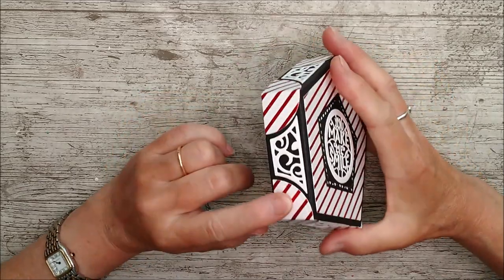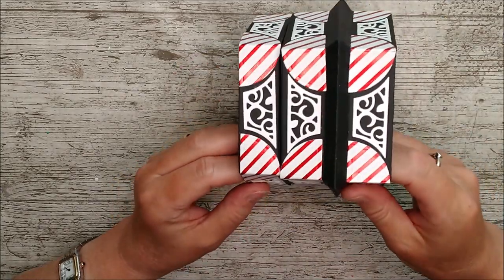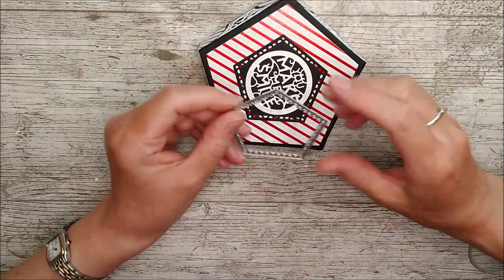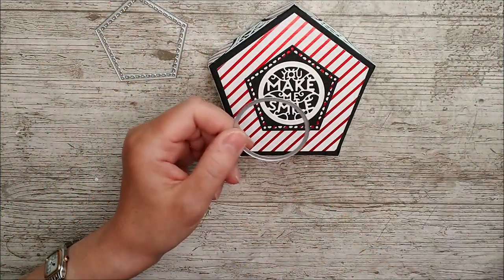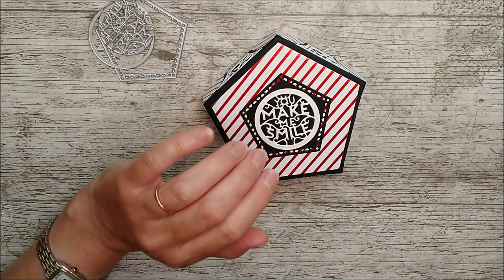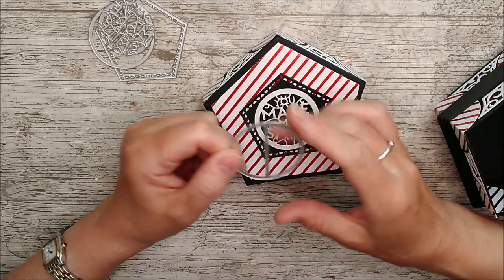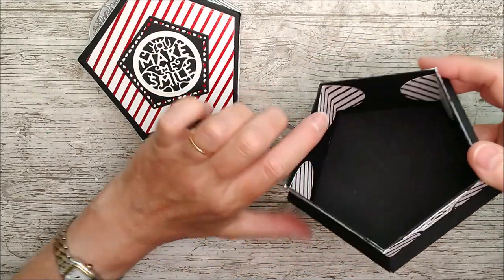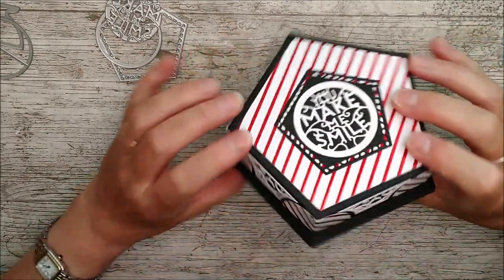I went ahead and made up the lid and then added these little corner pieces on exactly the same way as I did for the base. I really like this one with a lovely little dotty design — I cut that out in black and put it on the top. Then I took the circle and this one which says 'you make me smile' and put that on top of the lid. I thought the inside looked a bit plain, so I took the die used for the feet and placed them inside on the corners.